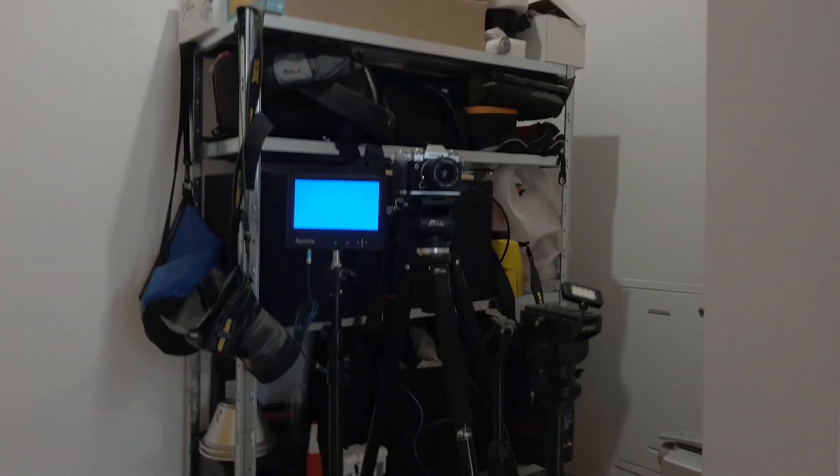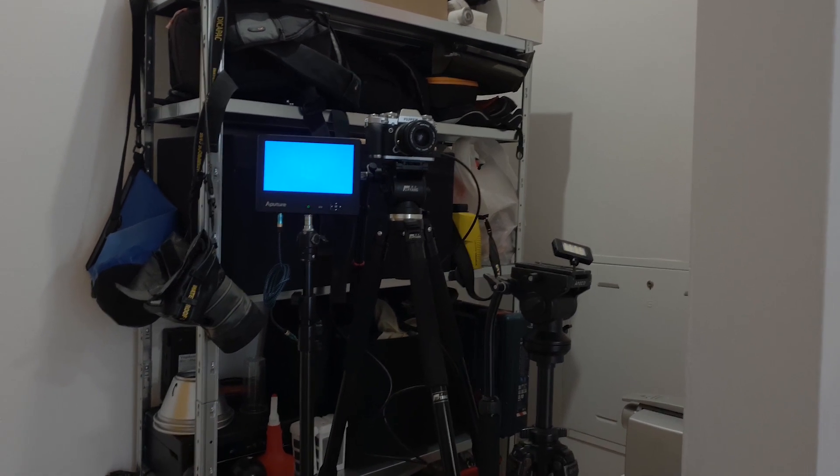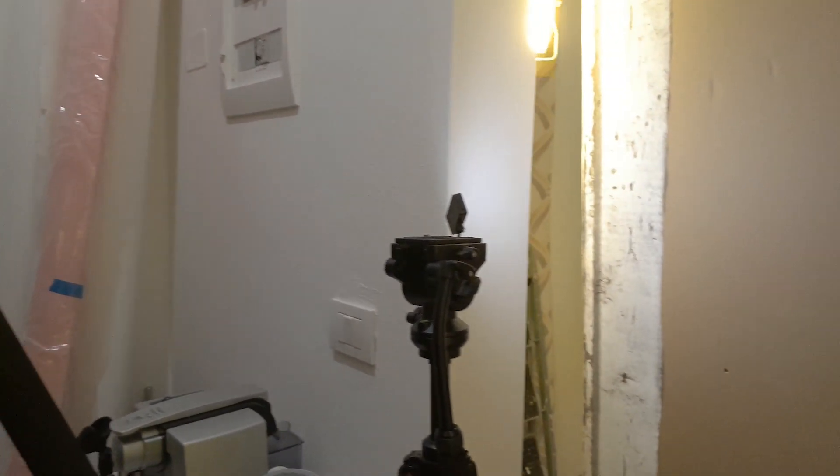Schermo esterno Fuji X-T3 e mini luce LED per illuminare, è solo l'obiettivo. Con sto lavalier che mi penzolava, alla fine ho deciso di fare senza. Spero che l'audio non faccia troppo schifo, sono abbastanza vicino. Perché sto usando il 10-24, quindi non ci dovrebbero essere grossissimi problemi.